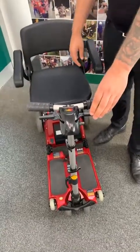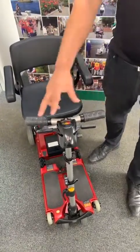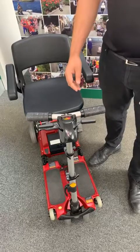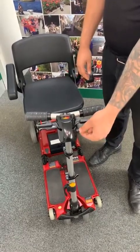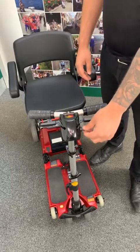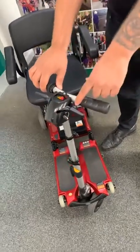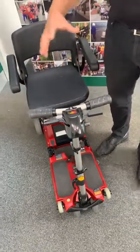Your left trigger is your reverse, which obviously takes you back. Two very simple controls here on the elite scooter. Just on the side here we've got a speed control. At the moment I've got that on the lowest speed, which is two miles an hour. If you turn it clockwise you can get your maximum speed of four miles an hour, and anywhere in between is absolutely fine. The indicator is just a tortoise and a hare.